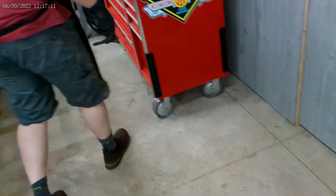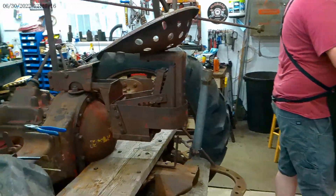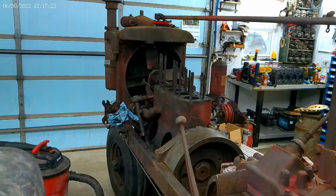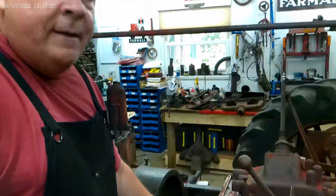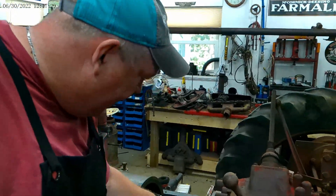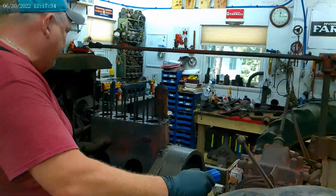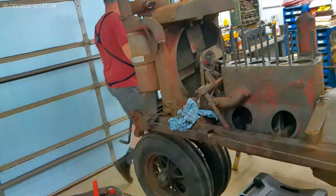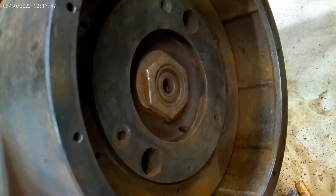The problem you run into is the mice get in there and fill it up. They go in through the hole in the front of the bell housing that you check your timing with. They fill it up and make a hole in it, and that mouse urine is pretty caustic stuff. You can see I've kind of cleaned up the flywheel a little bit — it's actually not pitted very bad.